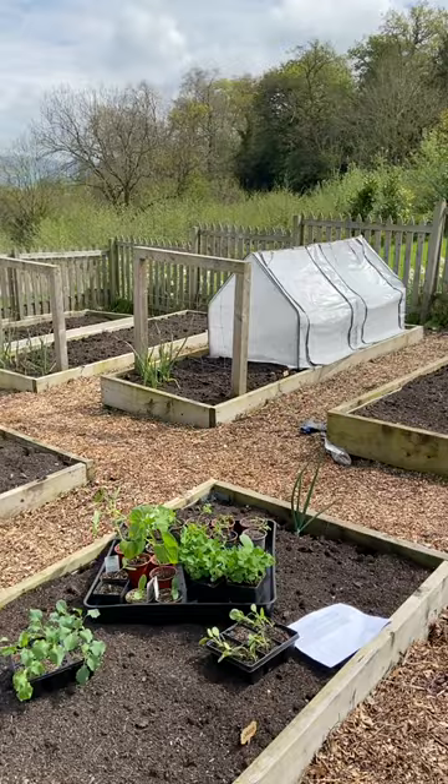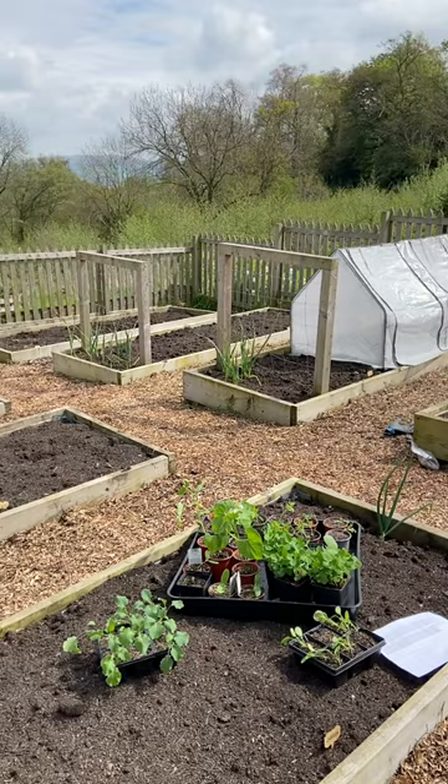Over the course of the growing season we're going to be giving you regular updates from our vegetable garden. We've got eight raised beds inside our fenced vegetable garden and nine raised beds on the outside.